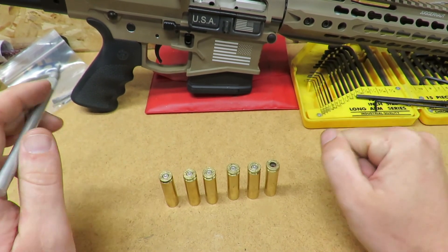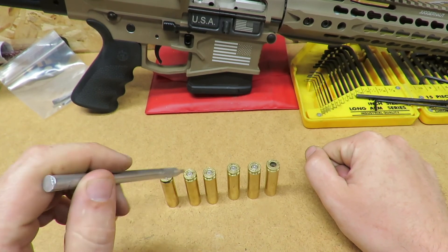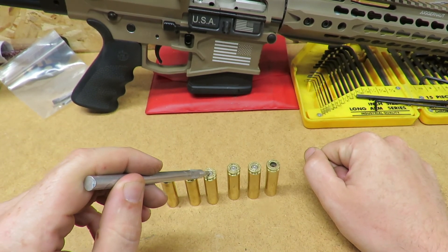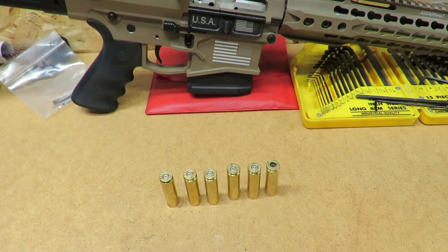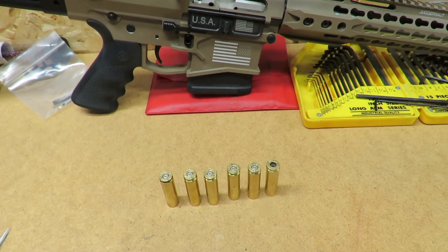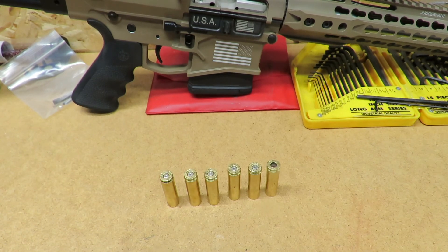For anyone getting into reloading: once you start to see the little cratering around the primer, back off your load a little. You want to stay right around where you're getting a flat primer with just a little arch on the side. Alright, I think that's about it — thanks for watching and I'll see you in the next video.